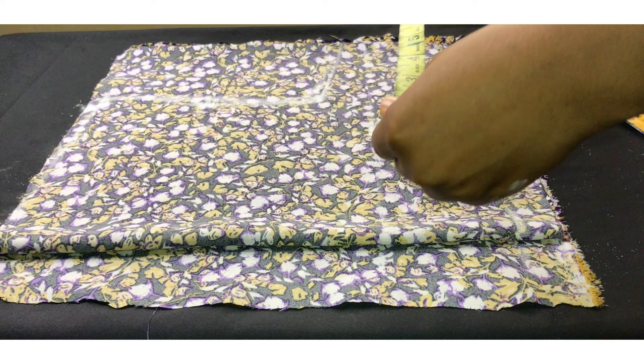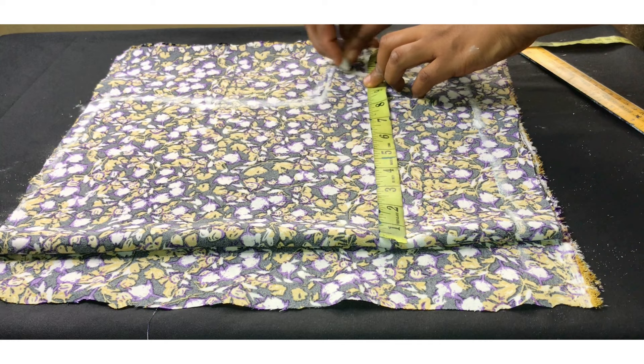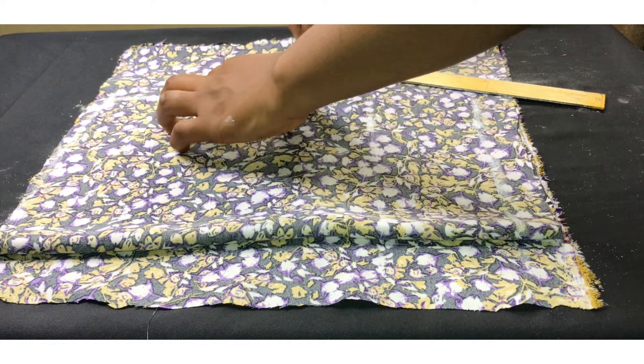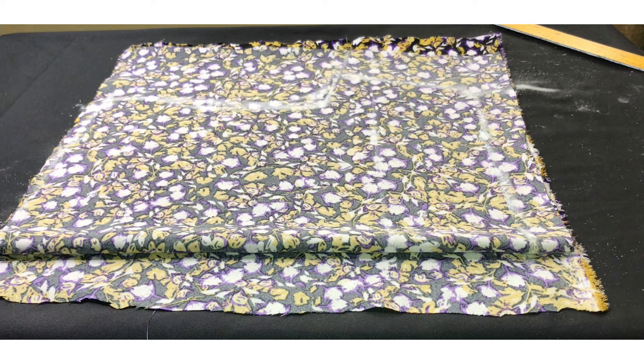I'm going to be inserting my measurements. My round bust is 34 inches divided by four, which gives me 8.5, plus two inches allowance. My waist is 28 inches divided by four — that's 7 inches — plus two inches allowance. Then I'm going to mark that out and draw a straight line there.